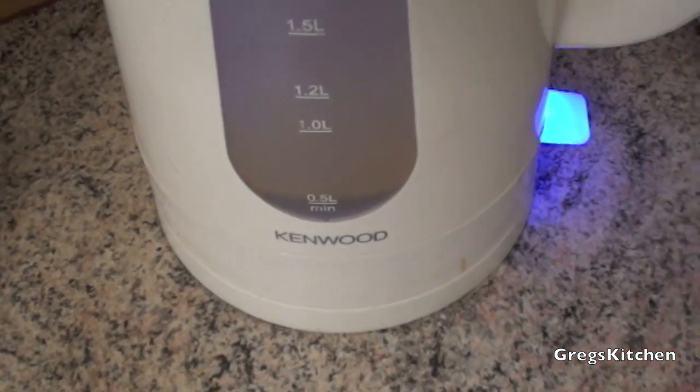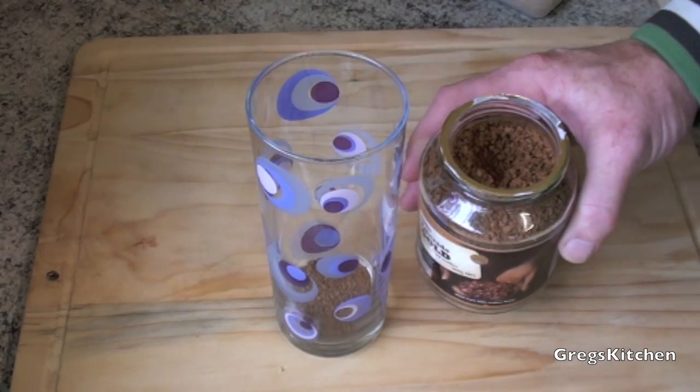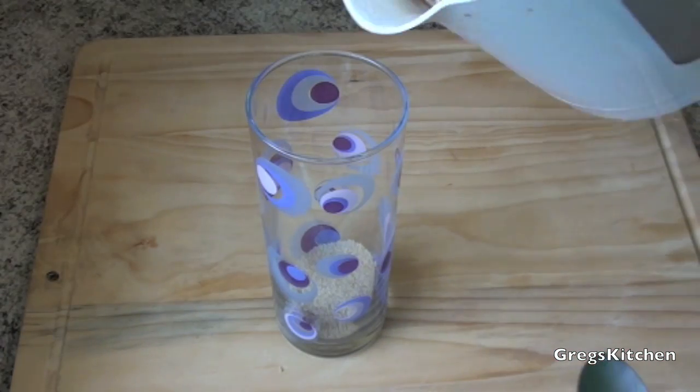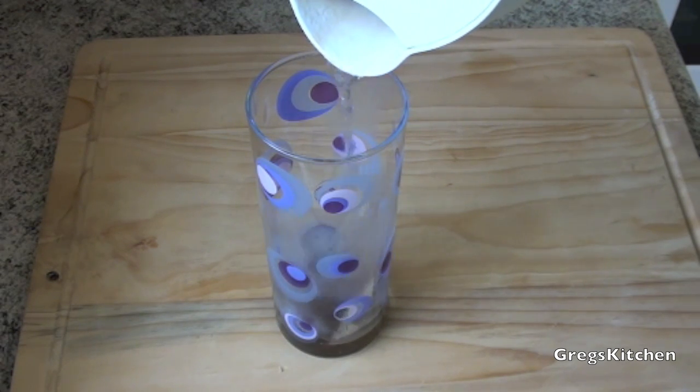First I'm gonna do is boil a little bit of water. You can use hot tap water if you like, but I prefer mine boiling hot. While it's boiling I'm gonna start throwing in the ingredients. First I add in one teaspoon of instant coffee, then two tablespoons of sugar. Next I'm just gonna add a tiny bit of this boiling water.